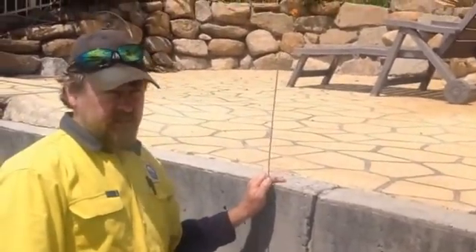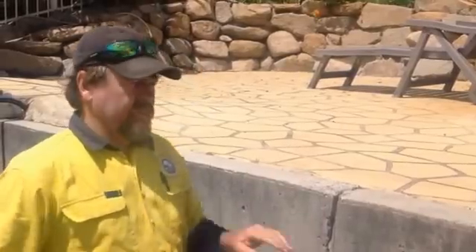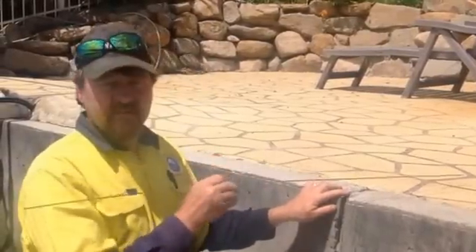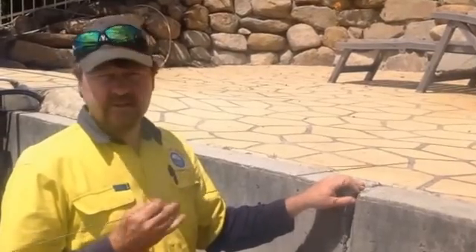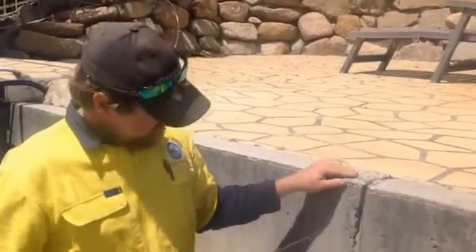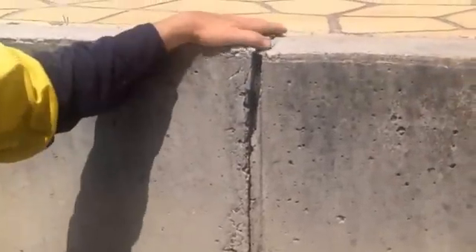We're doing a revetment wall inspection here in Drivey Island. We're always concerned when we see concrete behind a revetment wall. What's happening, you don't notice if there's subsidence or whatever. This is a construction joint — the wall has had a joint made at construction to allow expansion and contraction.